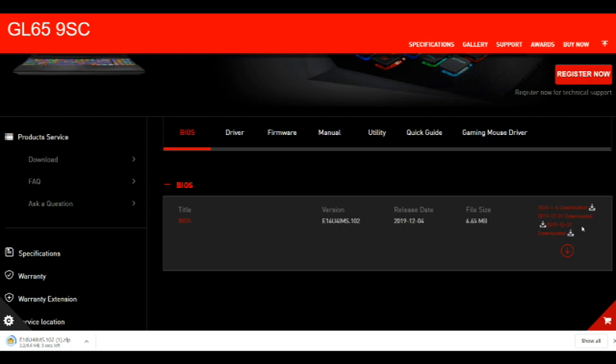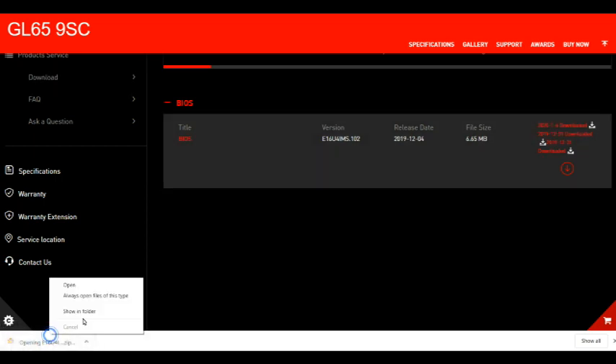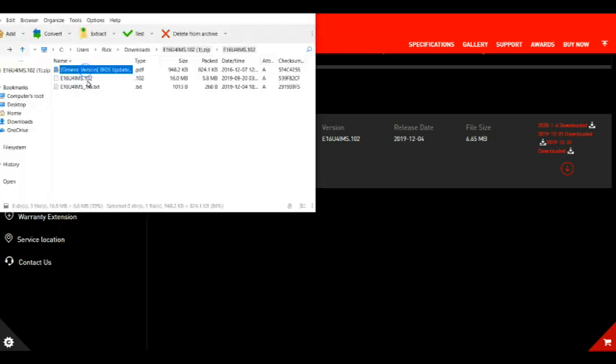I'm not sure why three other little download buttons are there. I'm not sure if there were previous BIOS releases or what the case is, but on the website itself it doesn't really have much information regarding the changelog or what's actually getting revised in the BIOS.